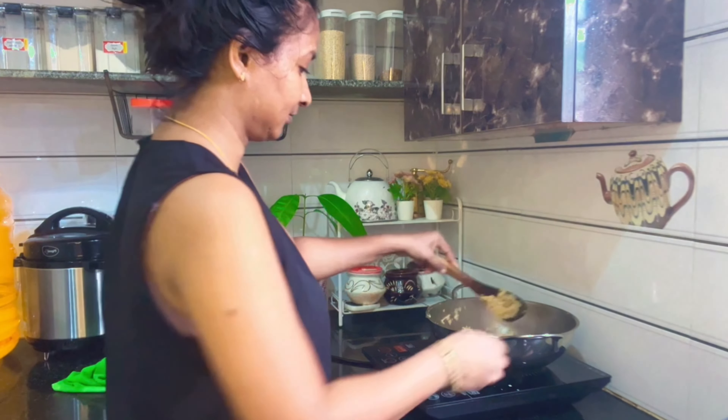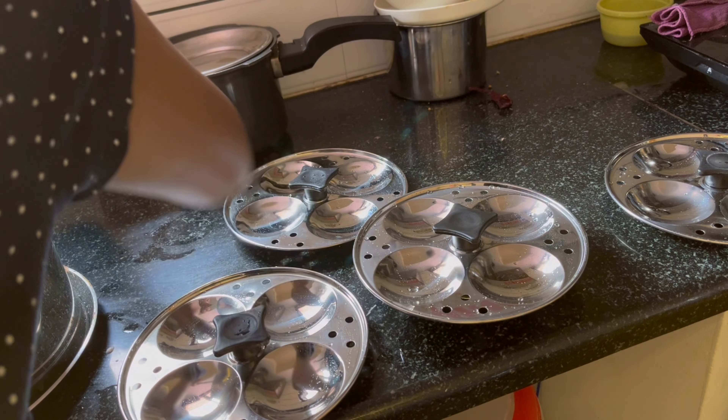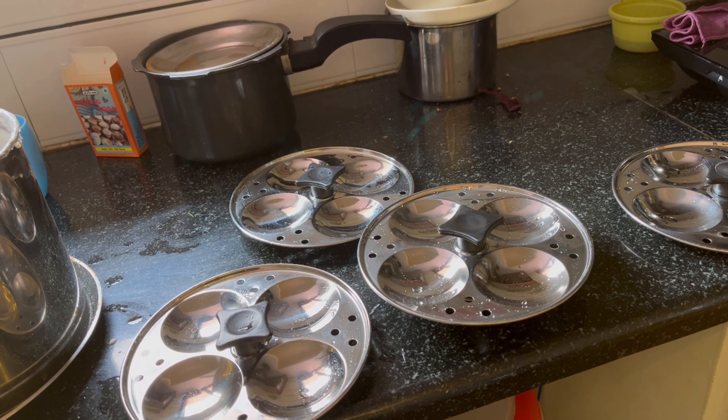I am making these dishes for such a day, and it has to be made about the dishes because I have made these dishes for many people.